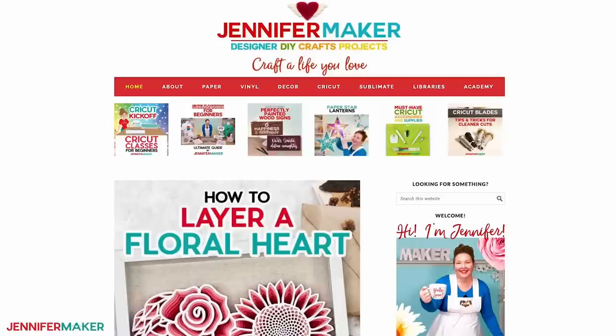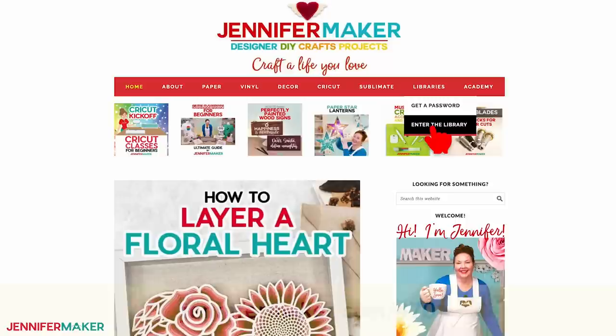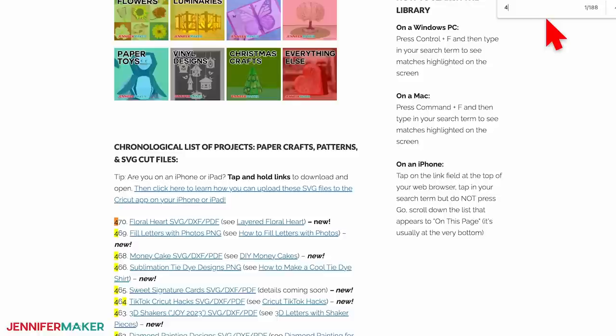Step one: get my free floral heart file. To find it, go to jennifermaker.com/470 and look for libraries in the red bar at the top. Then either click 'get a password' if you don't yet have one, or click 'enter the library.' You can find the designs by searching the page for number 470, then click it to download the zip file.